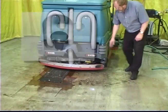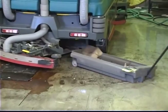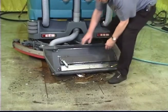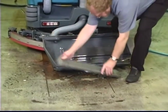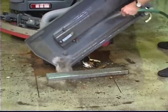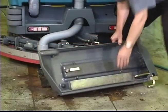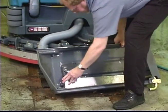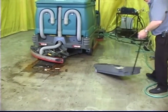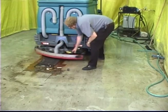To clean out the debris trough, first unlatch the rear squeegee assembly and swing it out to reveal the debris trough. Pull out the T-handle and move the trough to a suitable area for cleaning. Remove the debris screen and rinse out the trough. Clean the screen and replace it. Then pull out the T-handle and use it to guide the trough back into position. Make sure it is securely in place and close and latch the squeegee assembly.